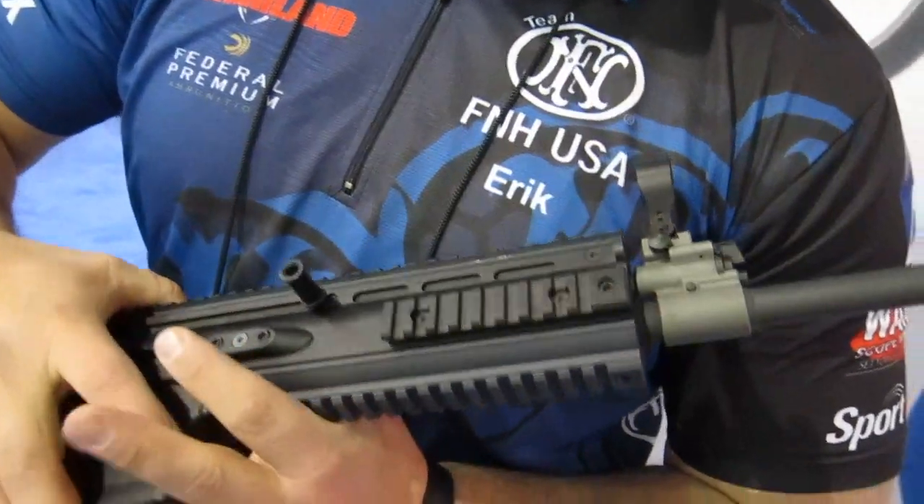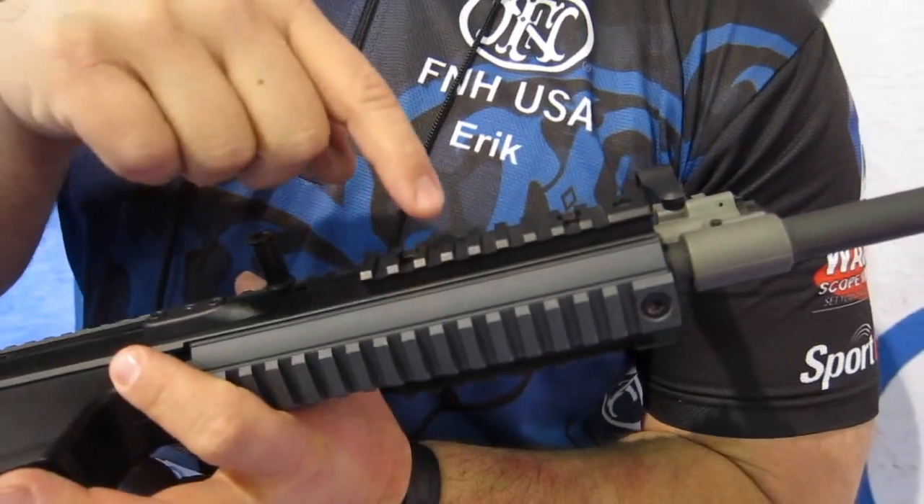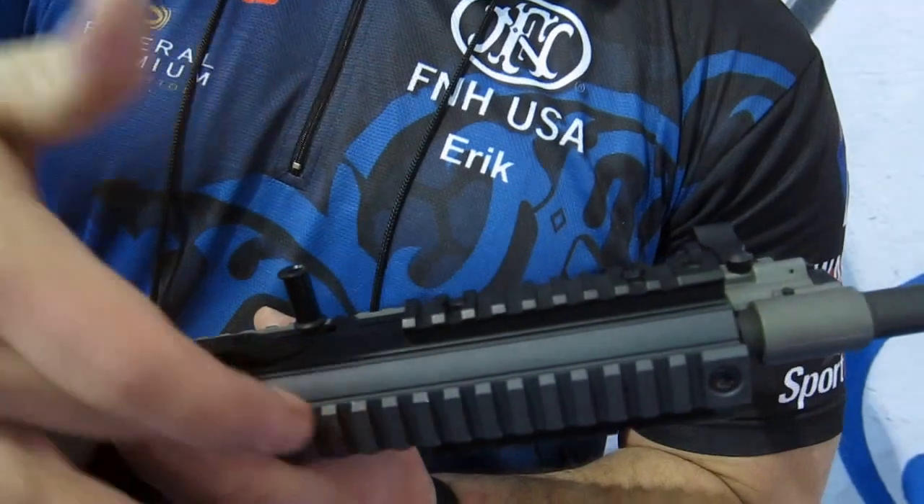On the front end here, we have short sections of picatinny rails for lights, lasers, and vertical foregrips at the three, six, and nine position. You see this rail runs all the way to the bottom.